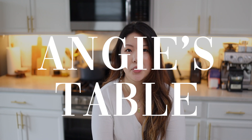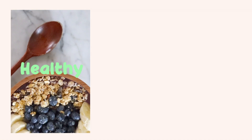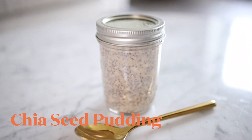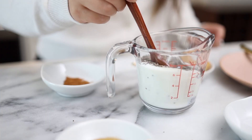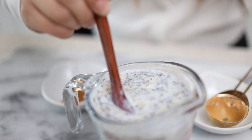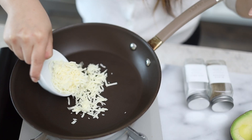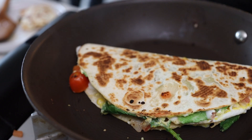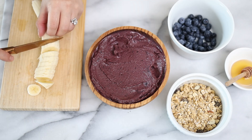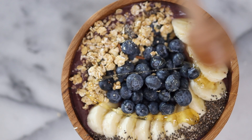Hello everyone and welcome back to Andrew's Table. Today I'm gonna be teaching you guys how to make three very easy and healthy breakfast ideas. The first one is a chia seed pudding — I like banana flavored things so I add banana to this. The second is a cheesy egg quesadilla with a few healthy additions. And lastly, we're gonna make an acai bowl. Let's start with the banana chia seed pudding.